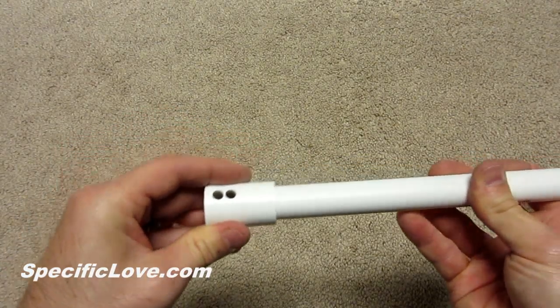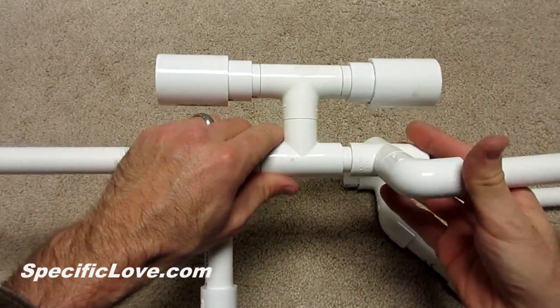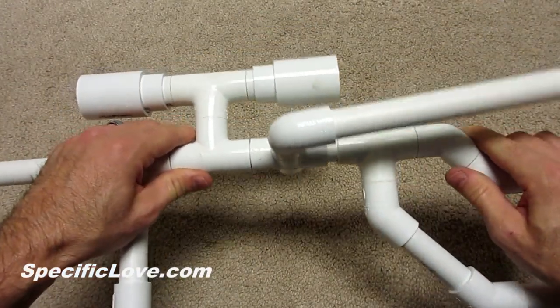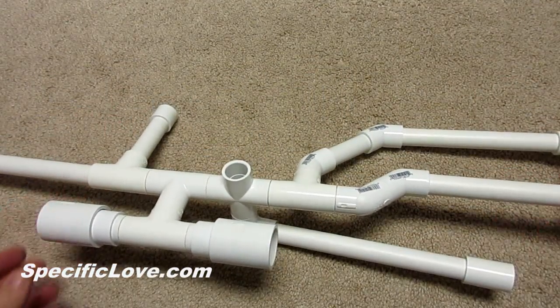If you wish, the coupling can be drilled along its sides for an even meaner appearance. I then reassembled the gun with the 4-way. With this added connection, I wanted to utilize some quick change clips for fast reloading while in battle.